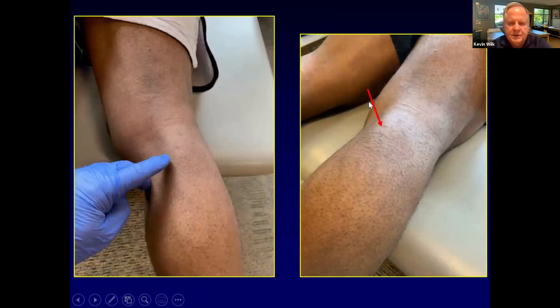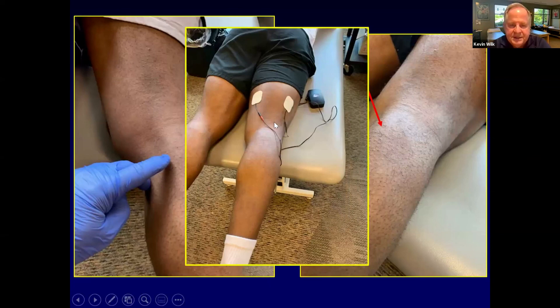An NFL player with calcification in his MCL — he had an ACL patellar tendon graft, lateral meniscus repair, and a significant MCL injury that calcified. When we do stretching into extension, his hamstrings go into a little bit of spasm, and also his gastroc. His medial gastroc and medial hamstring are bulging up. By putting biofeedback on his hamstrings and calf during his overpressure program, it has helped him dramatically to decrease some of that tone.